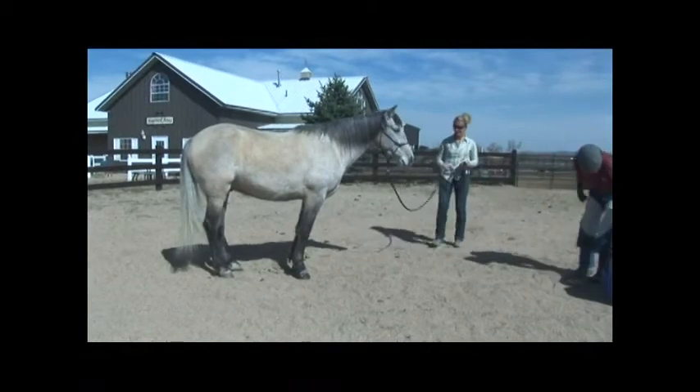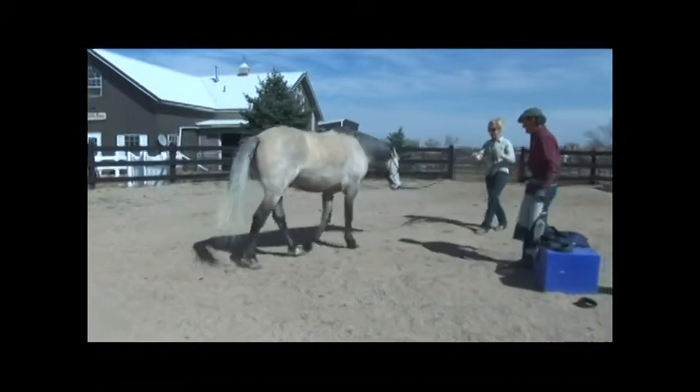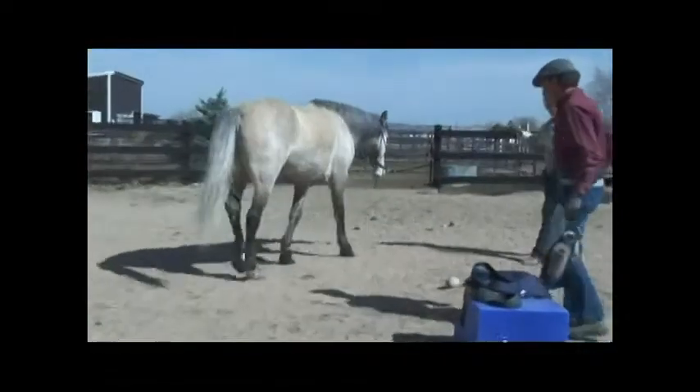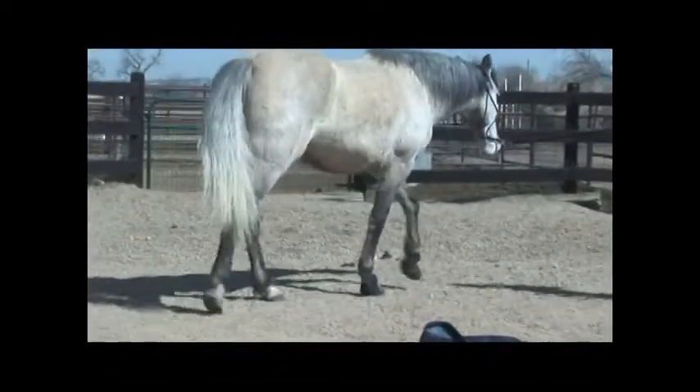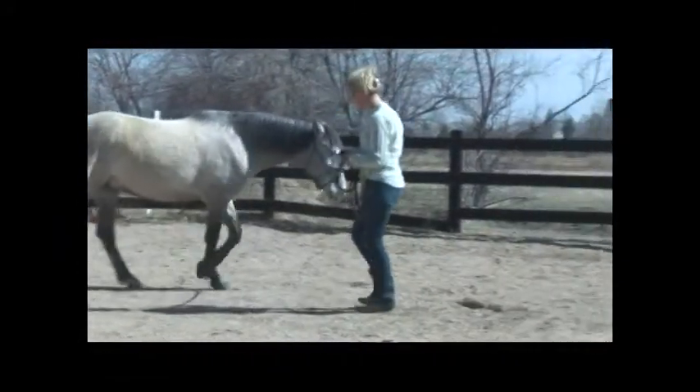Now we're going to see the boot walk — let's see him go straight out and straight back. He figured it out pretty quickly, having never had boots on before. That's very quick for him.